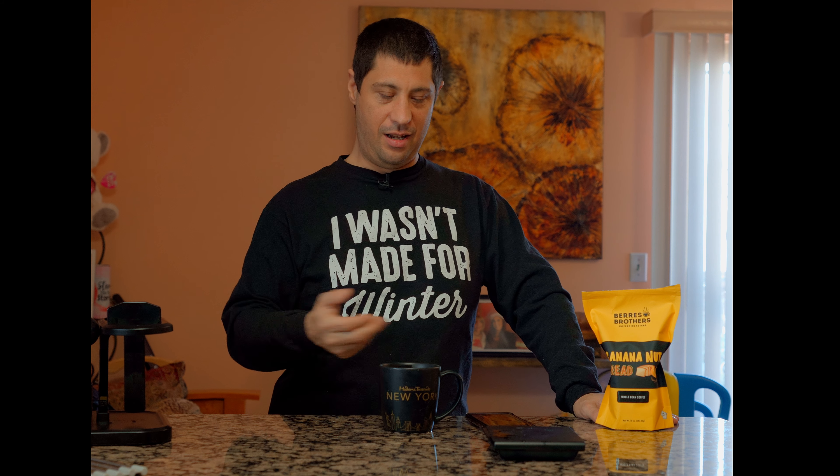That was the Bears Brothers Banana Nut Bread. I recommend that. I don't have a scale to really rate many coffees — I haven't tried a lot of coffees — so for now, this is a 10 for me. This is very tasty, if you like banana. Anyway, thanks for joining me. Hope you enjoyed this coffee review — New York City Coffee Review. It's called New York City Coffee because I got the New York City accent. That's the only reason I call it that. Anyway, I'll see you guys later.